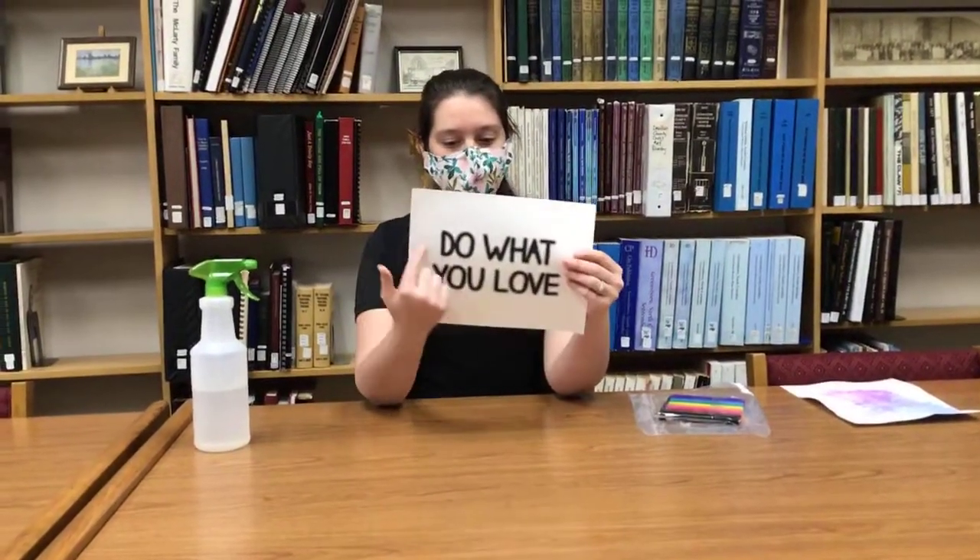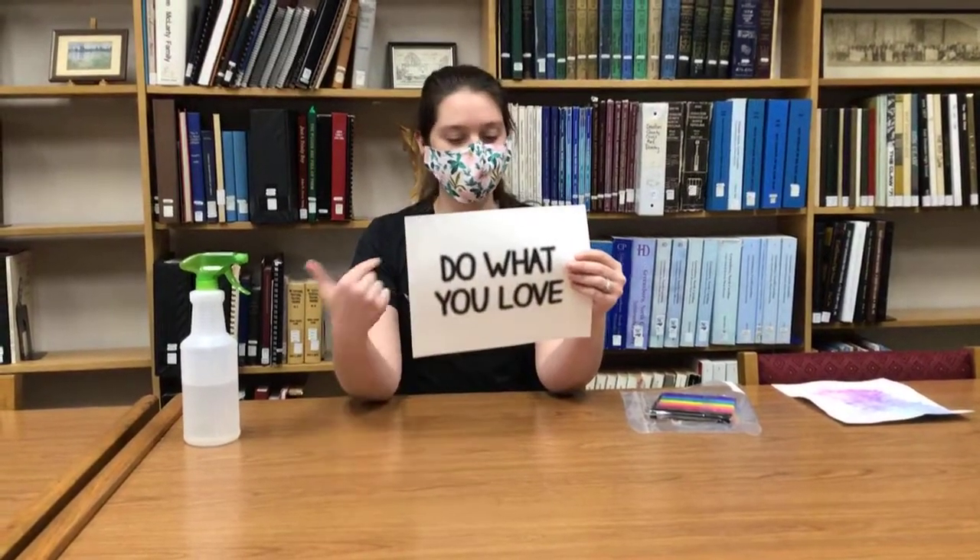We have these kits available at the library, and in each kit it has two cardstock pages and they all say a phrase on it like 'do what you love,' 'let your light shine,' stuff like that — it's just a way to decorate it how you want. This also comes with a 10-pack of markers, an instruction sheet, and a plastic bag. The only thing you don't have is a water bottle, so you will need water — either in a spray bottle, or you can put it on your fingertips and drizzle it on the bag. Either way would work.